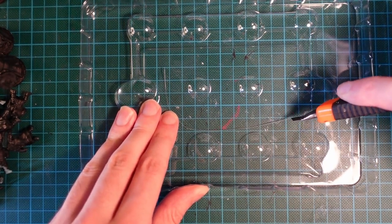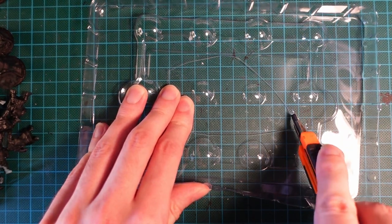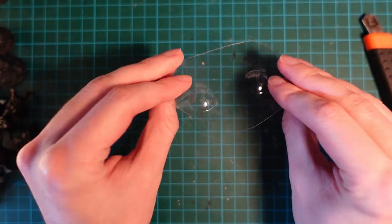To start with we're going to cut some oval shapes out of some plastic, which I got from a blister pack. Unfortunately mine did have some divots on, which I had to remove later.